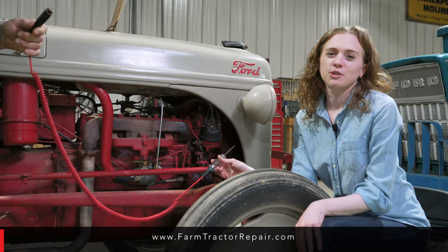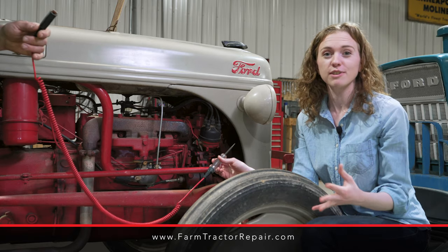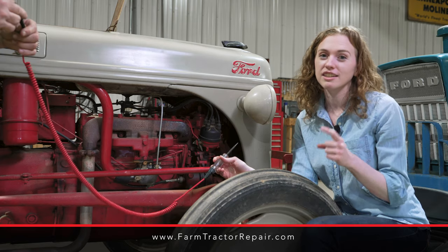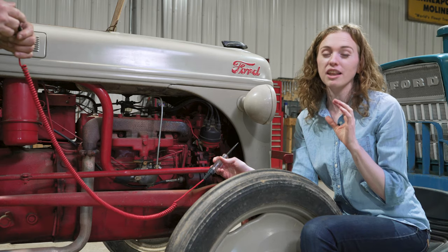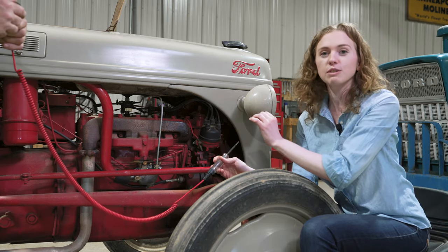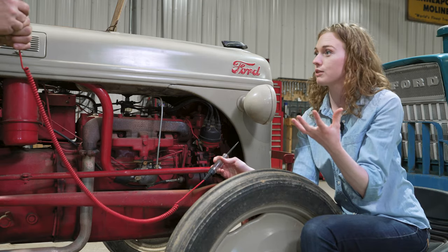People typically choose to do a tune-up for two reasons: one is just regular maintenance, and the second is their tractor doesn't start. When your tractor was running well and now all of a sudden it won't run, there are two things to consider — gas or fuel, and your spark. In this video we're going to talk about troubleshooting spark. If you've eliminated fuel and know you've got good fuel flow but don't have spark, this is how you pinpoint the culprit.